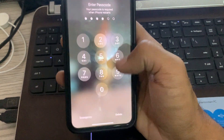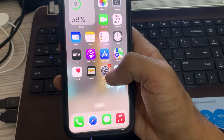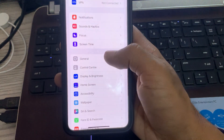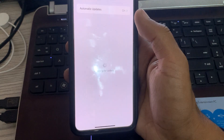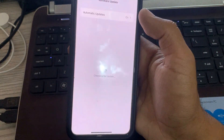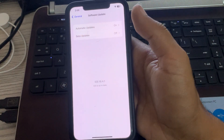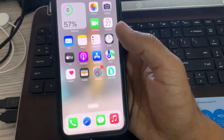After restarting your iPhone, the next solution is to update your iPhone to the latest iOS version. Go to Settings, scroll down, tap General, then tap Software Update. Wait for it to check for updates and install the latest version if available.